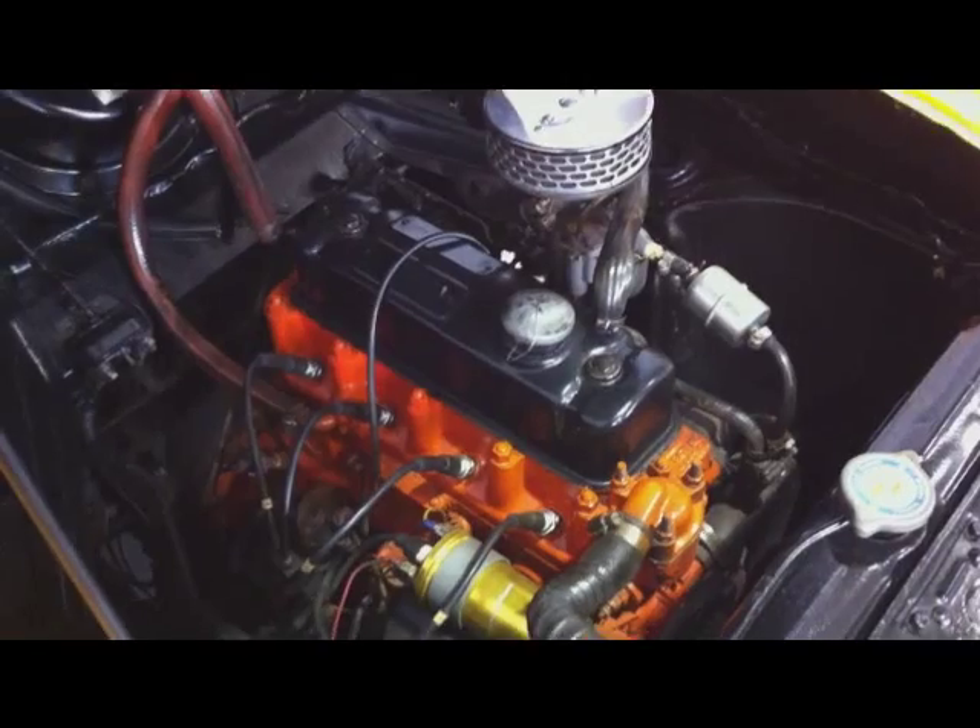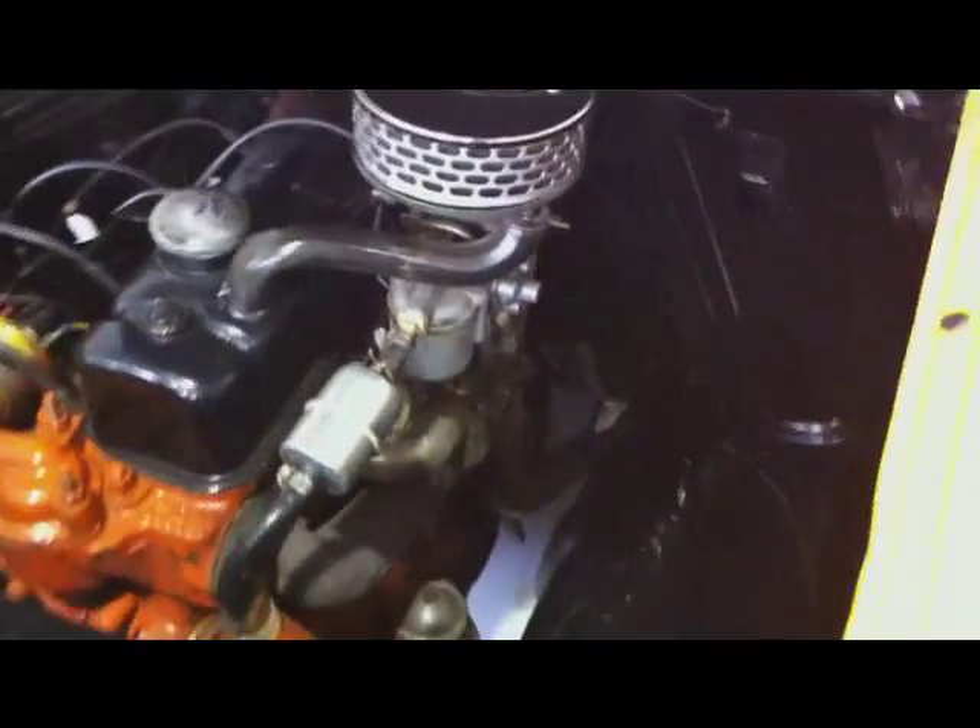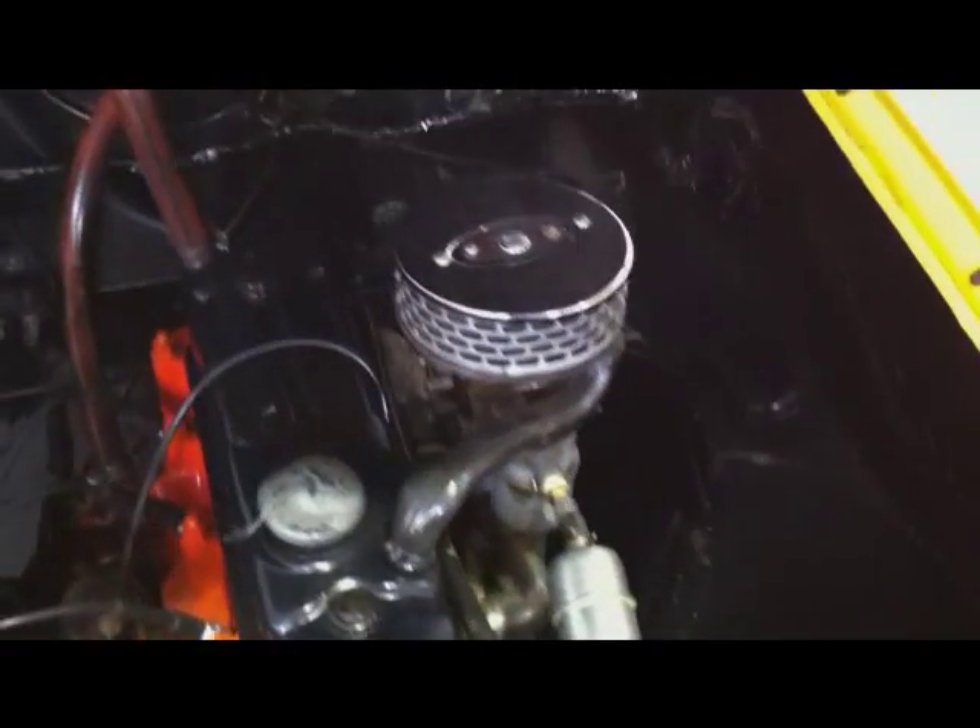This is the 1500cc engine. This is the original type carburetor. We also have a high performance carburetor that comes along with the car.